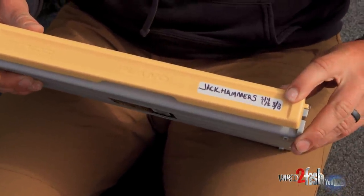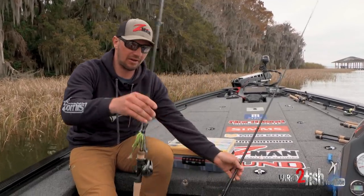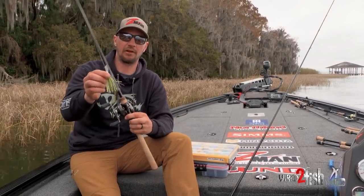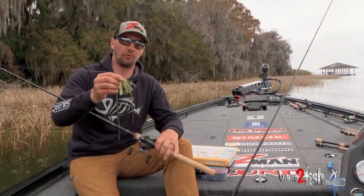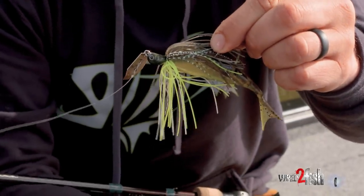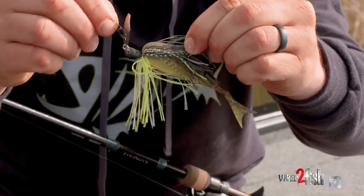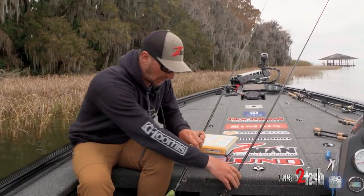When it comes to choosing which ones to use, this is the Jackhammer right here. It's been really popular the last few years and for the tournament angler it's a really good one. It's got all premium components — a big Gamakatsu hook, a good snap, hand-tied skirts, and really beautiful colors. I use the Jackhammer quite a bit.